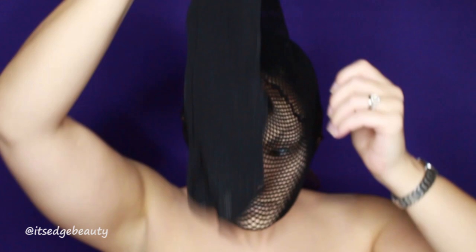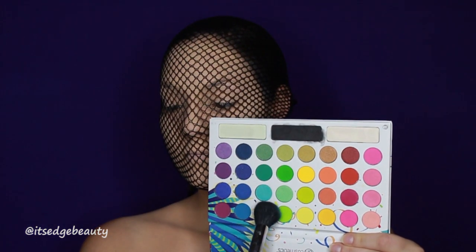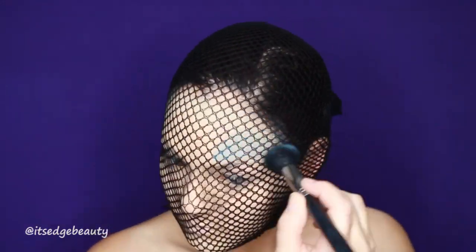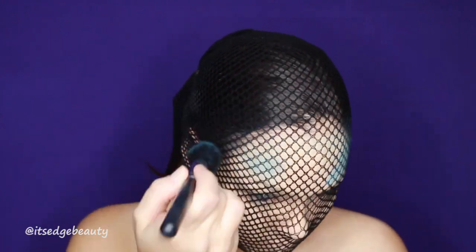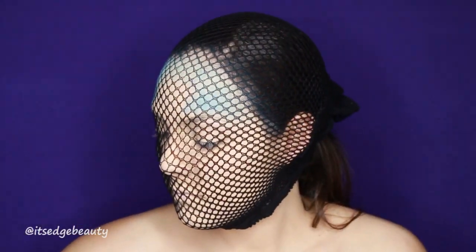I'm going to take some fishnet stockings, put them over my head, and look just a little weird — no big deal. Then I'm taking the BH Cosmetics Take Me Back to Brazil palette and a light blue shade, putting that anywhere I would normally bronze my face to give a blue tint, and then we're going to deepen it up.